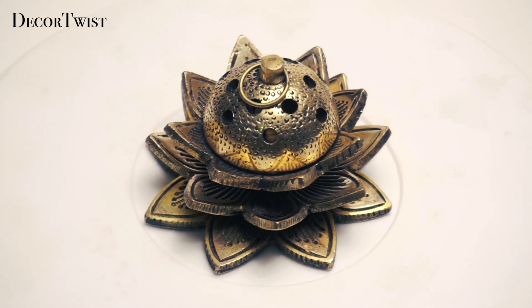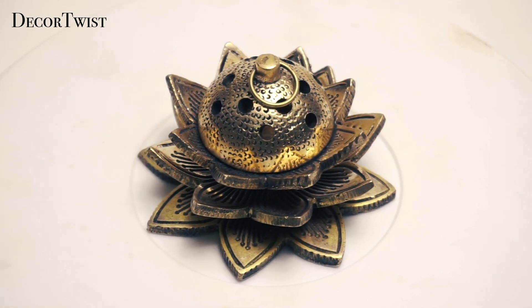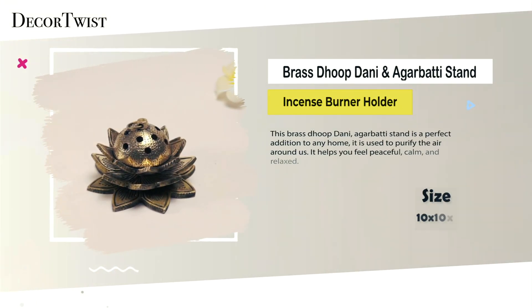Decor Twist Lotus Design Brass Incense Holder. This stunning piece is crafted from high-quality brass alloy, providing durability for long-term use.